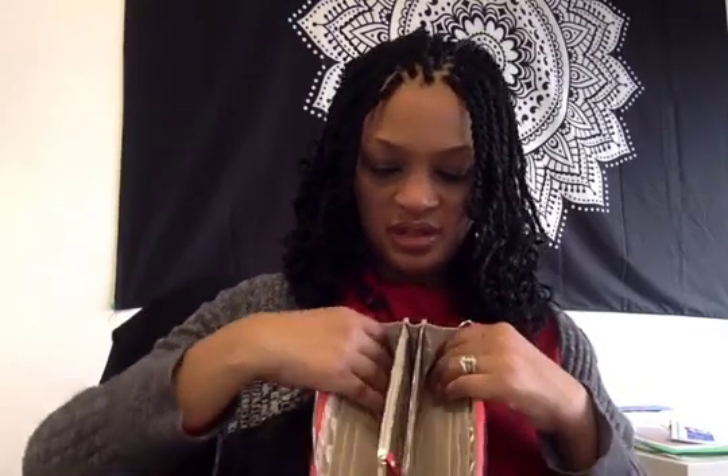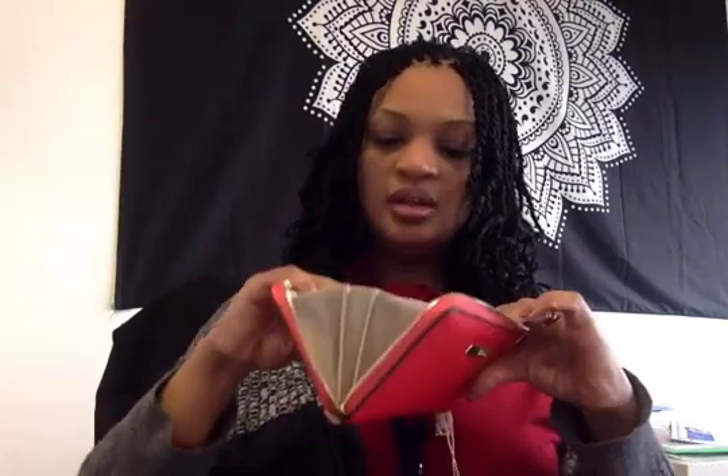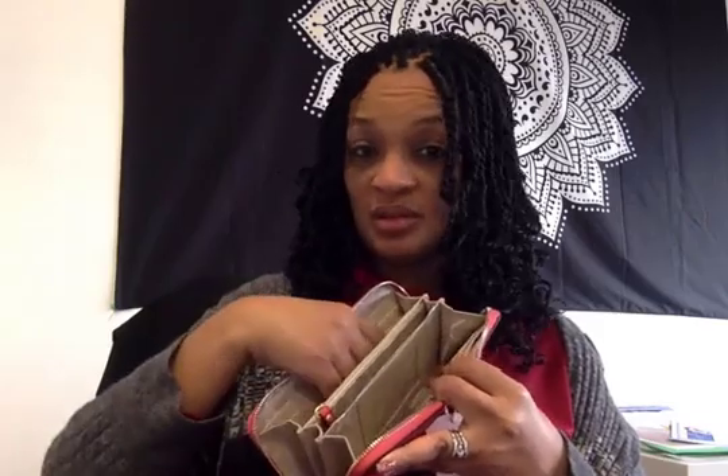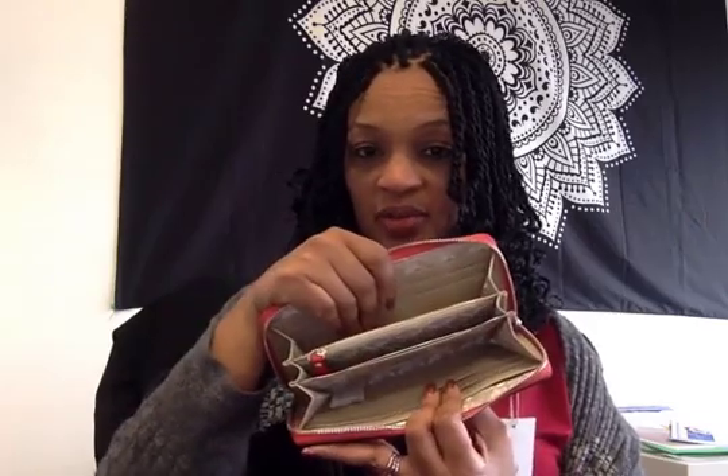There's also a space for your ID to go separately. There's lots of space here in between the pockets — enough for maybe some change, or if you wanted to put some lip gloss or something like that to carry. That'd be fine.